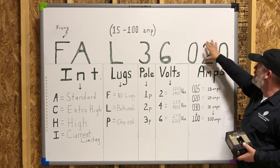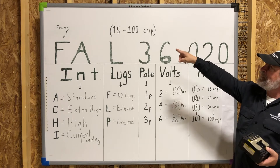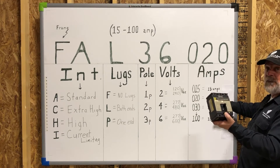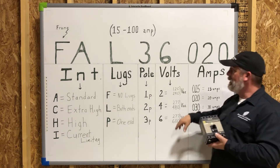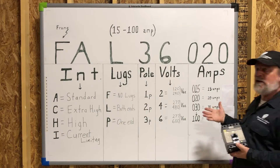Last but equally important is the amperage of your frame — the amperage is crucial. These range from 15 up to 100 amps on the F-frame. So if you had a 020, like in our example, it would be a 20 amp circuit breaker. So a 20 amp, three pole, 600 volt would be a 36020. Pretty simple, but it's nice to have that information.